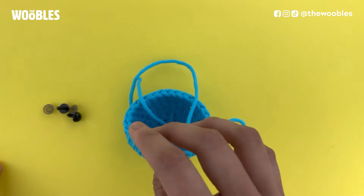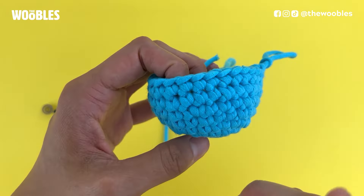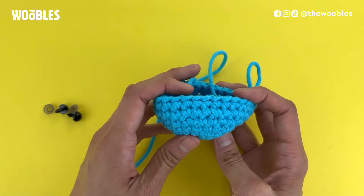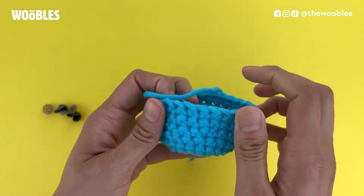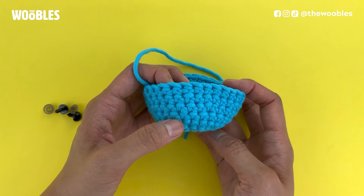Before you put them on, make sure that you're oriented the right way. You want to make sure that the right side of your piece is facing out — the side that's only made up of Vs. Not this side; this is the wrong side, and you can tell because there's a bunch of horizontal bars going through it.